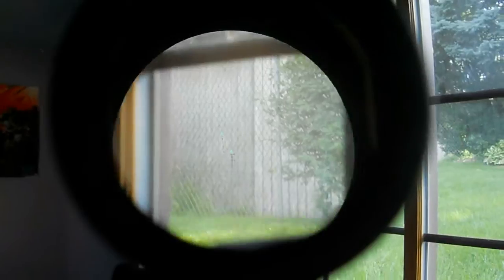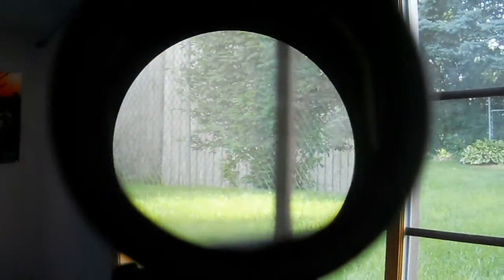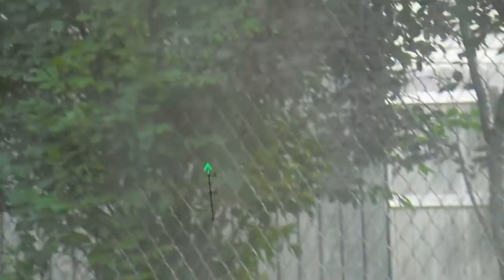Gonna get out and do some shooting with this scope cam for sure — I'm digging it. Let me know what you guys think. TRIJICON ACOG point of view. This is zoomed in like times two through the camera, looking through the TRIJICON ACOG again, just trying to get an idea of what it's going to be like shooting through it.